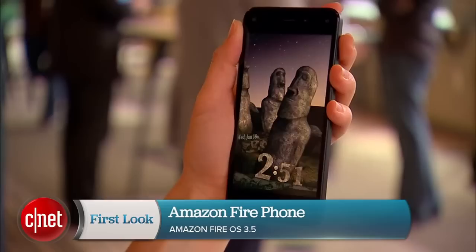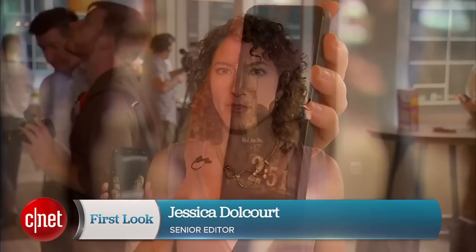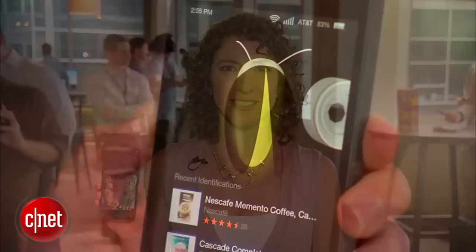This is the Amazon Fire Phone. It's Amazon's first foray into smartphones, and with it they take on 3D and an interesting feature that lets you scan the world around you. I'm Jessica Delcourt for CNET and I'm going to take you on a very quick tour.